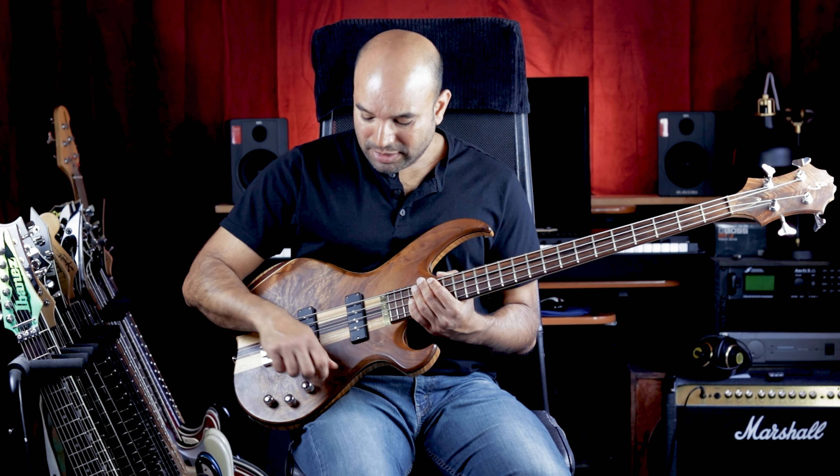And you've got a Nordstrand B2 preamp. Control-wise, you've got a volume control — this is a push-pull which takes you into passive or active mode. You've got a pickup blend that takes you to the neck or bridge, with a nice notch in between which engages both. Then you have a treble cut or boost and a bass cut or boost, with that center notch to get you right midway.